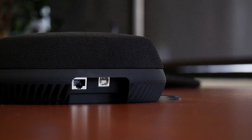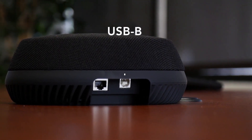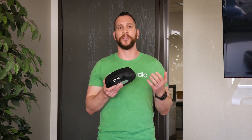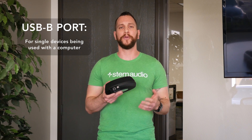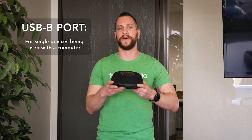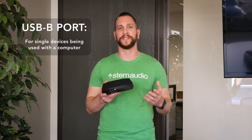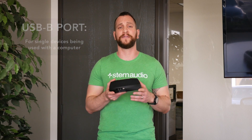If we turn to the bottom of the device, we'll be able to see the connector panel. We have a USB-B connector, our RJ45 Ethernet connector, and then a Kensington lock hole. The Kensington lock hole is straightforward — if you want to lock down the device, you can use that. The USB-B can be used if you're using this device as a standalone device and just want to plug it directly into your PC for video conferencing. If you're not using this as a standalone device, you don't even need to take advantage of that USB connector.